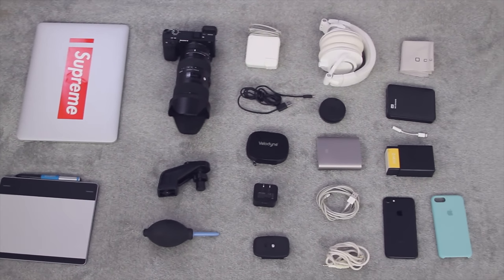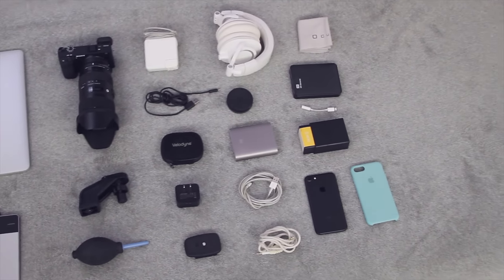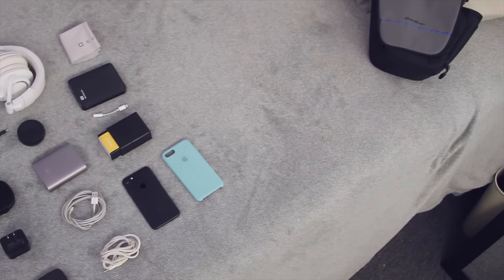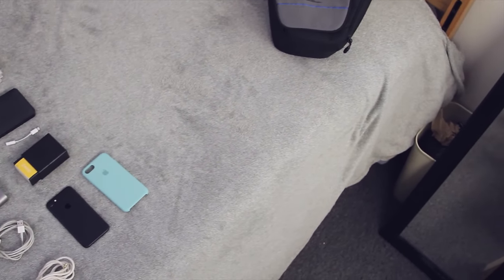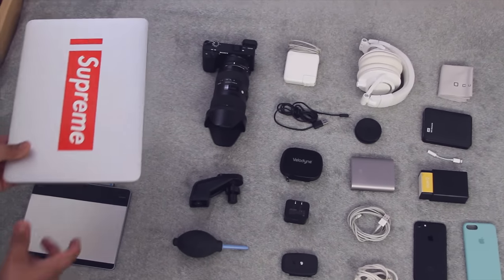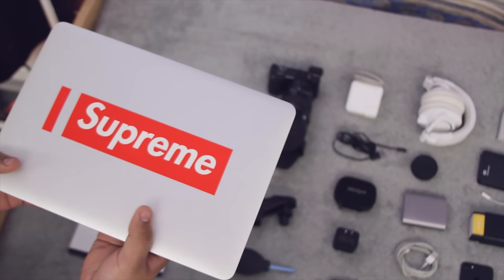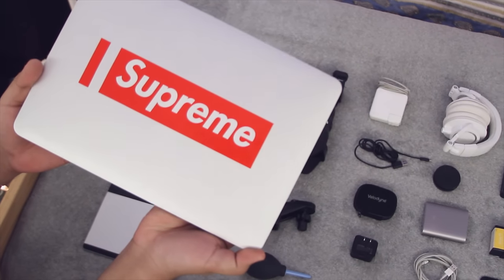Hey guys TechEakHD here again with another video. I haven't made a video in a while — I'm really sorry about that. I was really busy with Thanksgiving, school, the holidays, and projects. I decided to make this video since I'm going to be traveling really soon. This is pretty much everything I have in my tech bag when I travel.